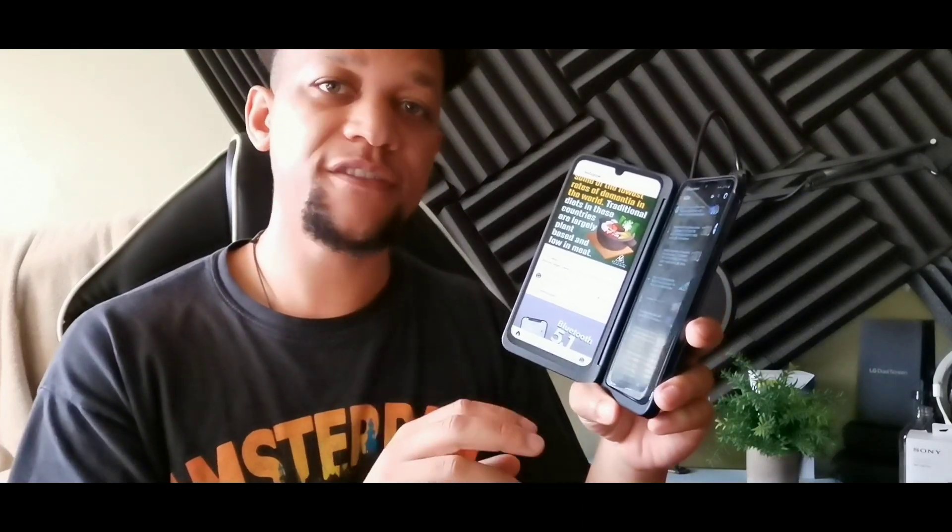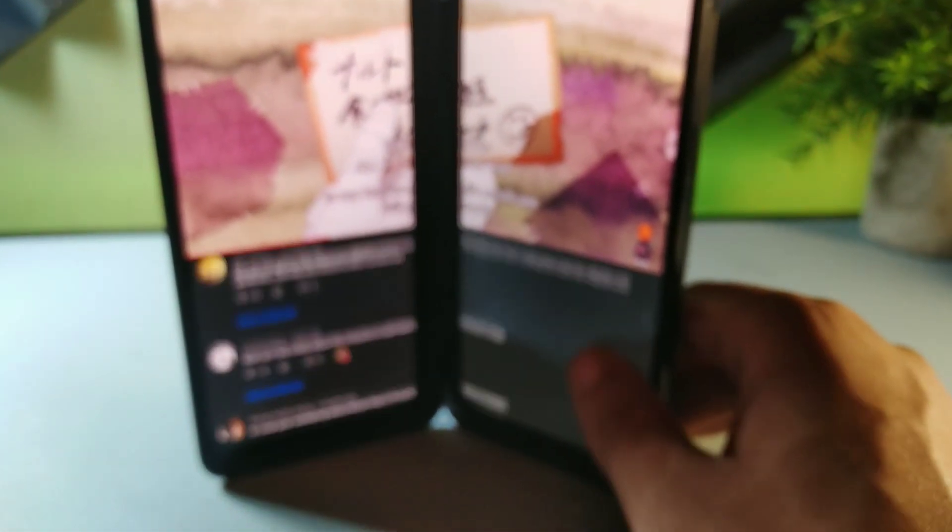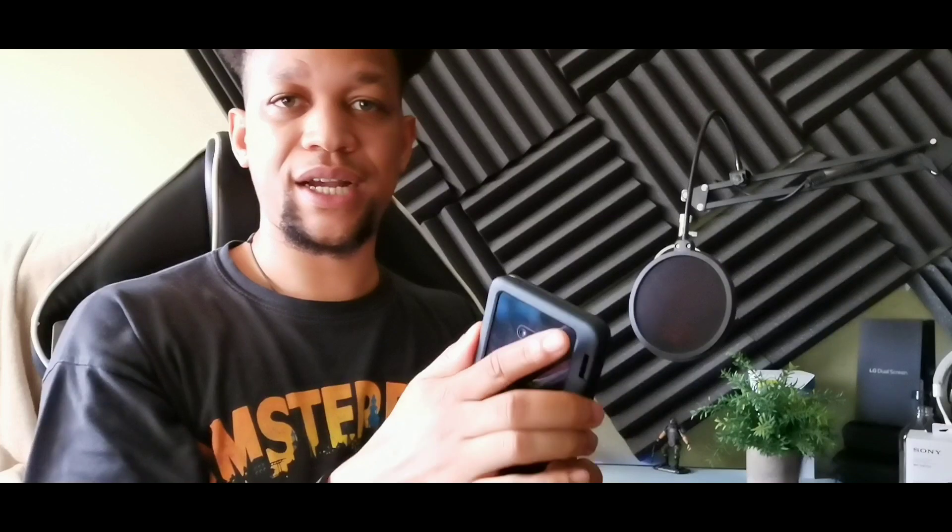I'm getting about a day and a half of battery with the case off, but with the case on I'm getting about a day, and I do use this device a lot. I try to keep the dual display closed because even with the case on, the standby time isn't the best — if you leave it overnight it will drain about 20% over eight hours.